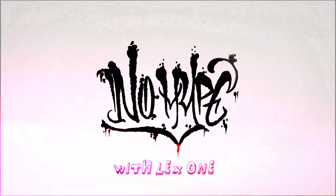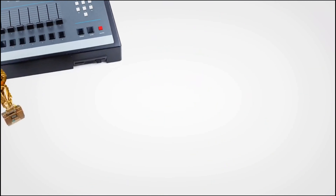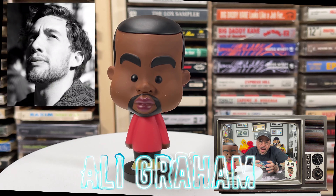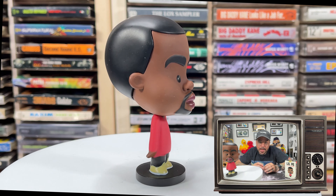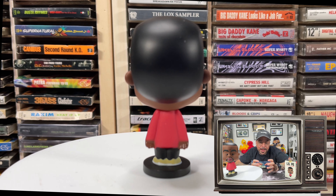Today for the first time on No Hype, we're going to talk about Kanye West. On the turntable we got the Lil Ye figure by Ali Graham. Standing at 2 and a half inches tall, this Lil Ye figure was designed and created by UK artist Ali Graham. The design was based on a diminutive version of the polarizing super producer slash rapper Kanye West. The style of the figure is kind of reminiscent of the Peanuts characters and Funko Pop figures in one dope mashup.